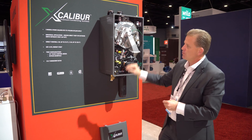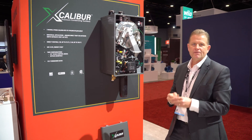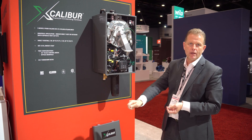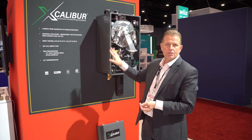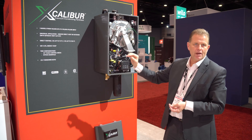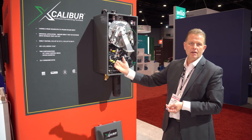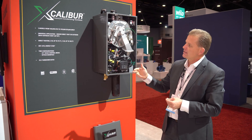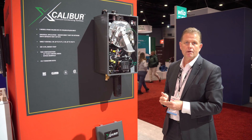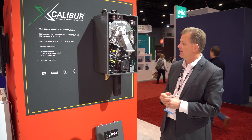Another major differentiator for this product is that it has a 22 to 1 turndown ratio. So in those very low flow conditions in your home — if you're only operating one hand sink — this unit can operate down to a 22 to 1 turndown ratio, a very small fraction of its total input. That is two times more than most tank-type products on the market, which are typically around 10 to 1 turndown, so we've got a major advantage there.